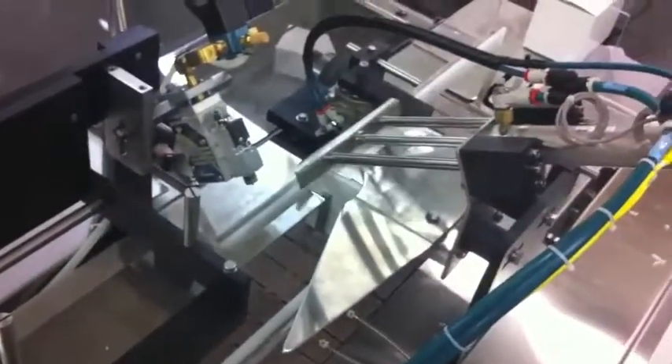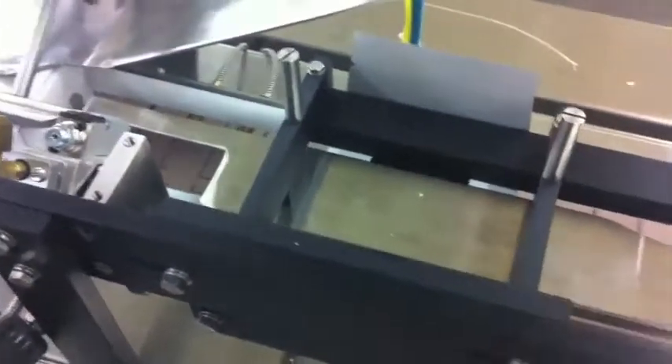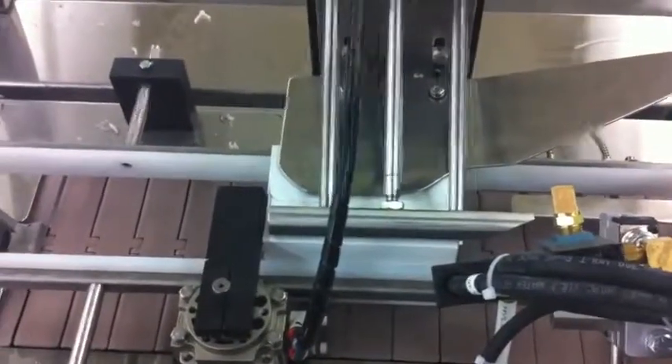A second plow rail and a square up cylinder hold the carton in place while the compression cylinder comes down over the carton to compress the glue which seals the carton. The loaded sealed carton is then automatically discharged from the machine and ready for palletizing.